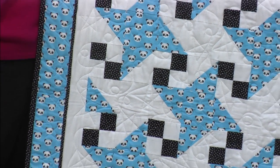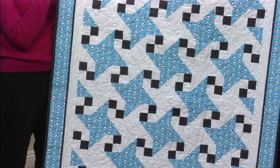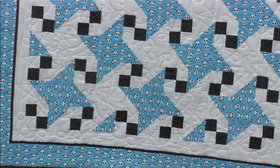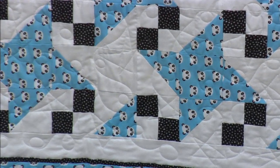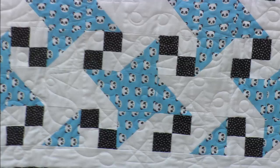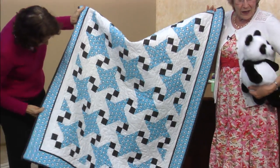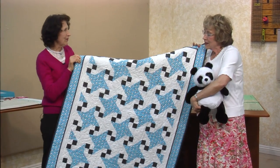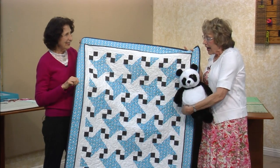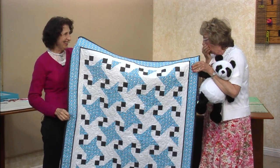And it's directional. Should I confess? Look at the bottom row — I forgot it was directional. So the baby will have to look at us sideways. We are having a baby shower on Thursday, and this little quilt is going to Brianna for baby Wyatt.